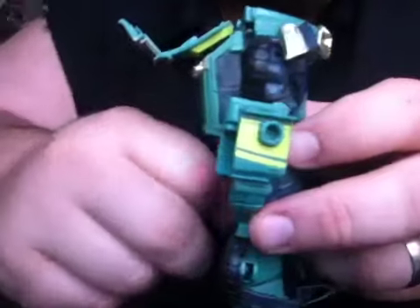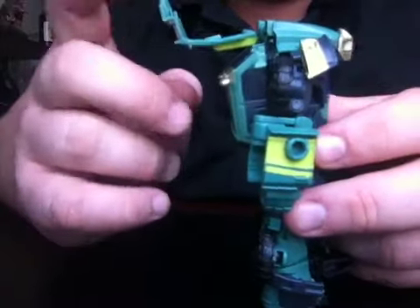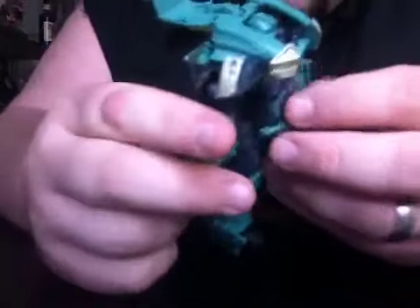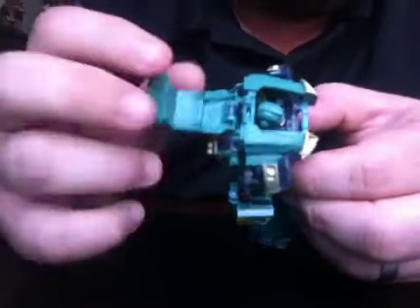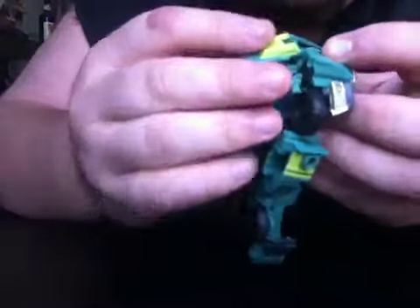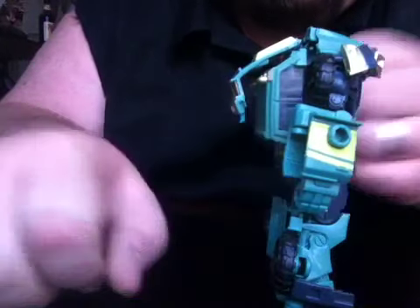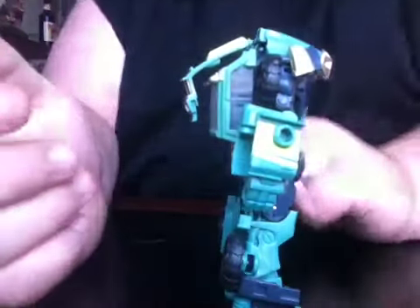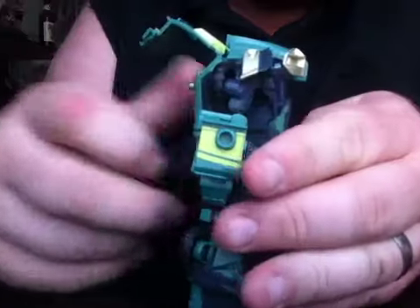I've seen several reviewers do this where it's just kind of flopping, hanging on back there, and they say 'you just tuck it back like that.' But I found that if you hate this kind of backpack kibble hanging off — and this doesn't have a pin through it, it's just a friction joint — this actually pops off. If you take it and flip it upside down and then re-pop it back onto that hinge, it sits flush with his back and out of the way. It's a little bit parts-forming, but you can see it doesn't stick up in the back anymore. It's still a little kibble-y, but it looks a whole lot better.